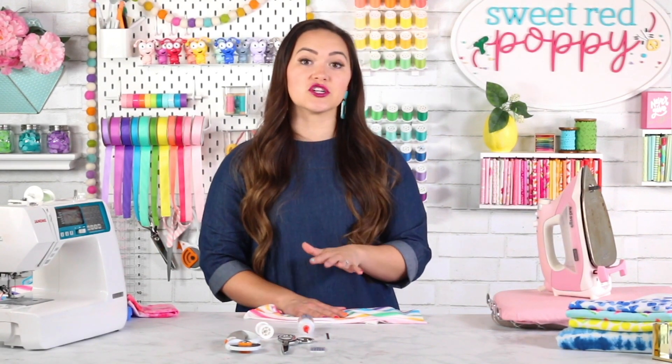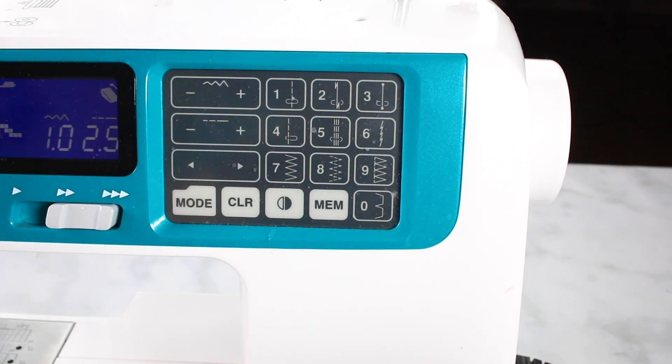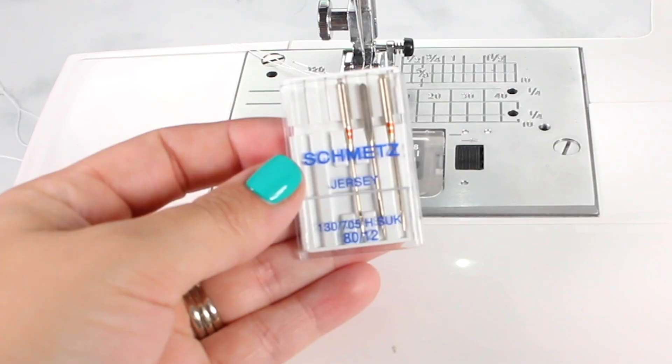Make sure that you've pre-washed and dried your knit fabric before you cut or sew it to prevent shrinking or bleeding in the wash. When sewing, use a stretch stitch — it looks like a little lightning bolt and allows your seams to have more give so stitches don't pop when stretched. If you don't have that option, use a zigzag stitch with a decreased width. You'll also want to use a jersey or ballpoint needle to help the needle pass between the fibers instead of piercing them.